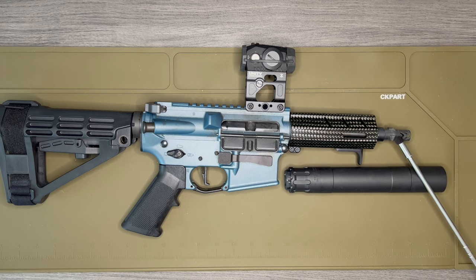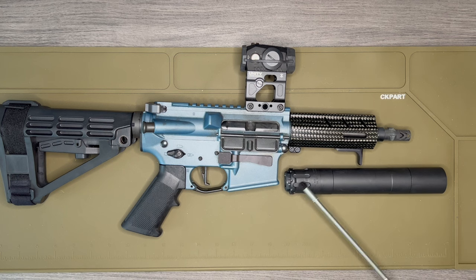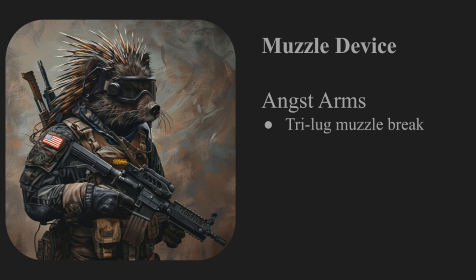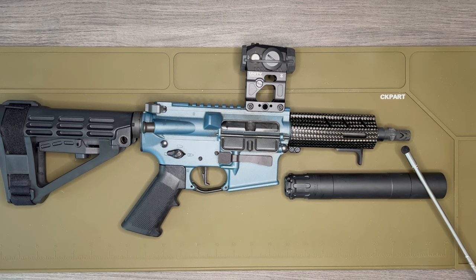Moving on to the muzzle device — this is the Angstadt Arms trilug muzzle brake. It utilizes the same quick-detach system that the Obsidian 45 uses. Finding something like this was not easy; there aren't a lot of places that make them. There are trilug adapters for the barrel that let you screw on a separate muzzle brake, but I wanted to quickly take the can off and already have the muzzle device built in. This has worked out pretty well.